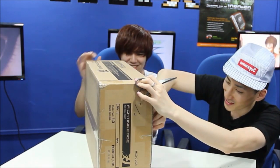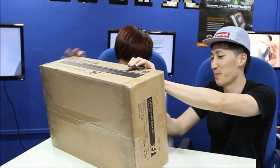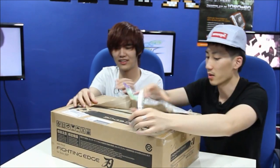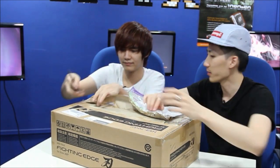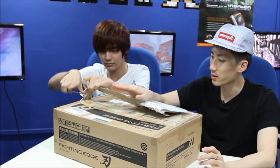Holy — FedEx, you guys use really good tape. Let's rip it off. So this is called the Fighting Edge in the US, or the Yaiba from Japan. You can see that cool little kanji character over there. And this retails for $199 or 20,000 yen.